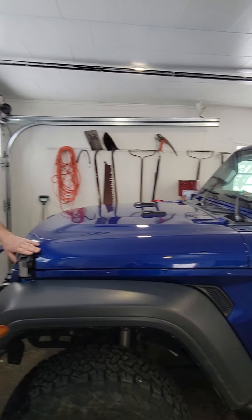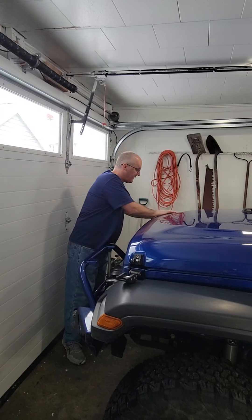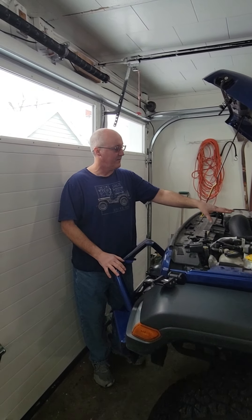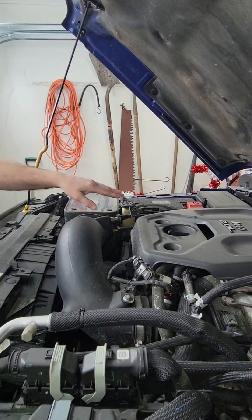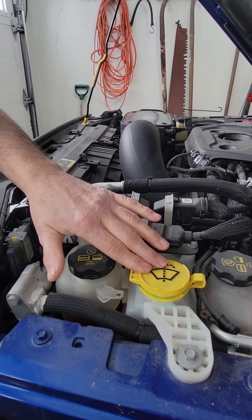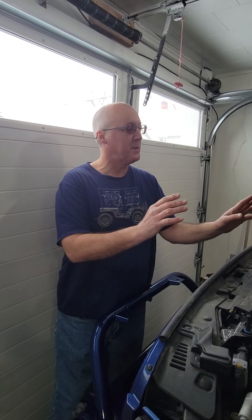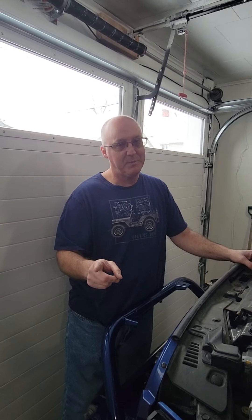Next thing we're going to do is move on to our hood latches. Is our hood properly secured? In this case, yes they are. Now here under the hood, what we're going to be doing is looking at all of our fluid levels — our oil, our power steering fluid, our coolant, our washer fluid, brake fluid — and look at and read through your service manual for checking your transmission fluid. Please don't try to do this with the engine running. That would be a bad, bad thing.